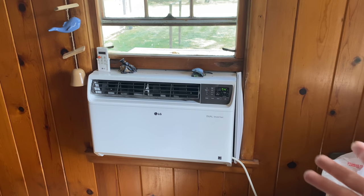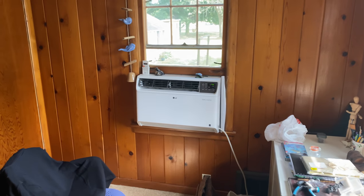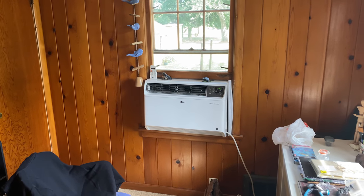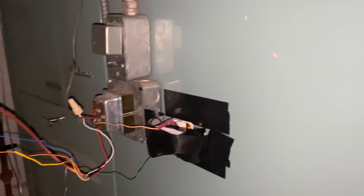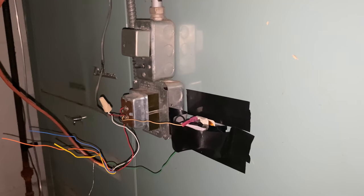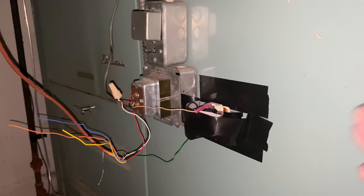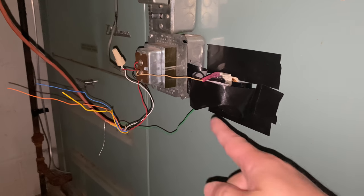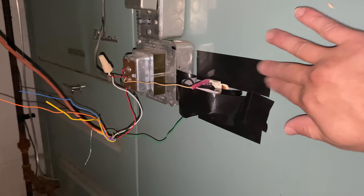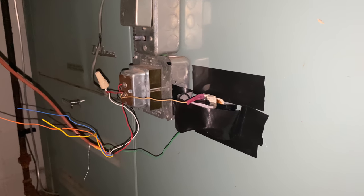It's set to 74, so it's probably right around 74 in here — not running at the moment. The blower did shut off on my way down, so the thermostat in circulate mode shut the blower back off. I do need to get some sort of box to cover this — it's high voltage underneath the tape here. I've just got duct tape on the side of the furnace too — janky installation 101 going on here.